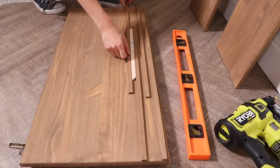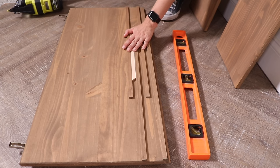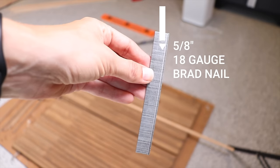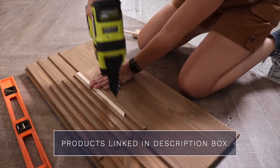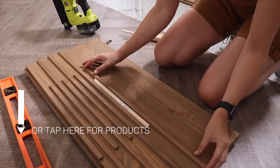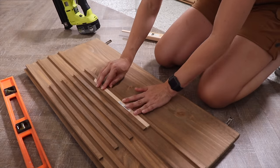I'm doing a staggered pattern all the way across the doors. I used my level to put the first one on and then I'm using a scrap piece of that trim as my spacer. I'm using my Ryobi 18-gauge brad nailer to attach these to the door with really small brad nails so they don't go through. The spacer keeps the same distance between each piece of trim, and I'm keeping the nails in the same area for a uniform look.